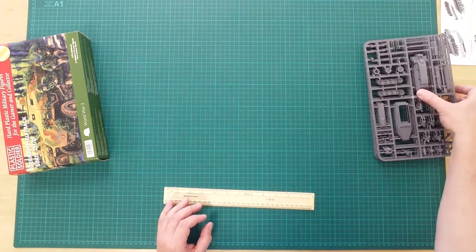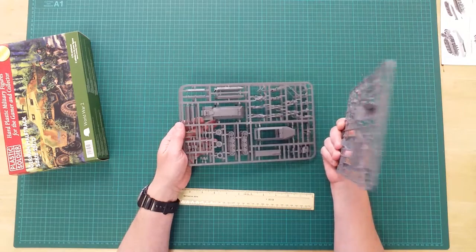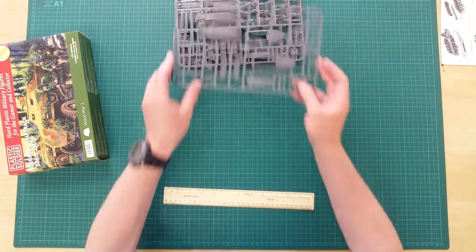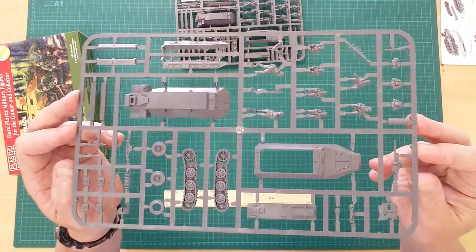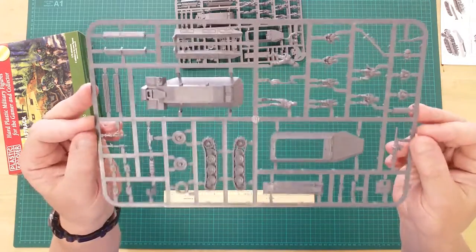In the box you will find three identical grey plastic sprues and an instruction and assembly sheet. Here we see the three identical plastic sprues. Note the tracks are molded in one piece, and each vehicle can have up to six crew figures in place.